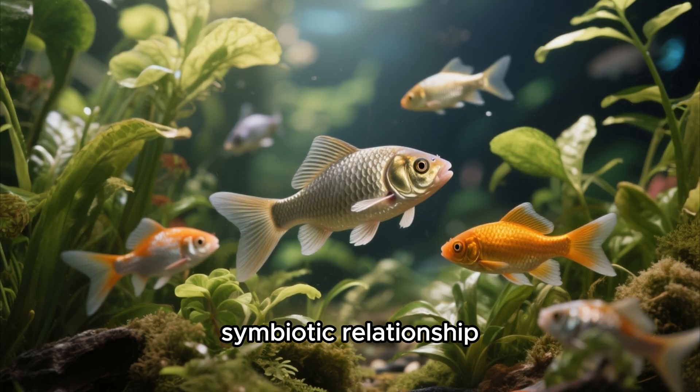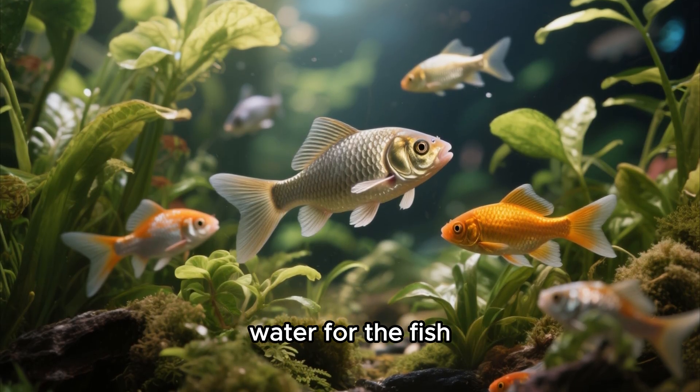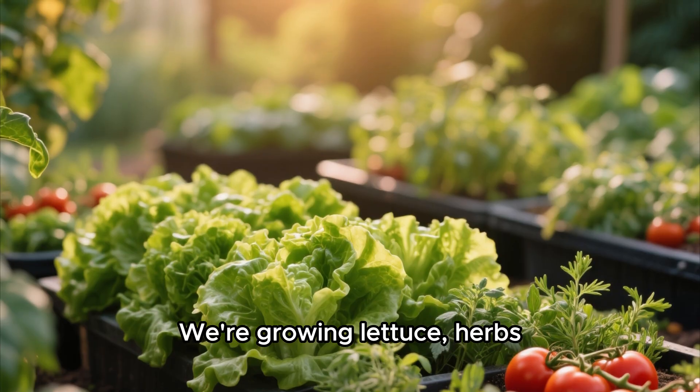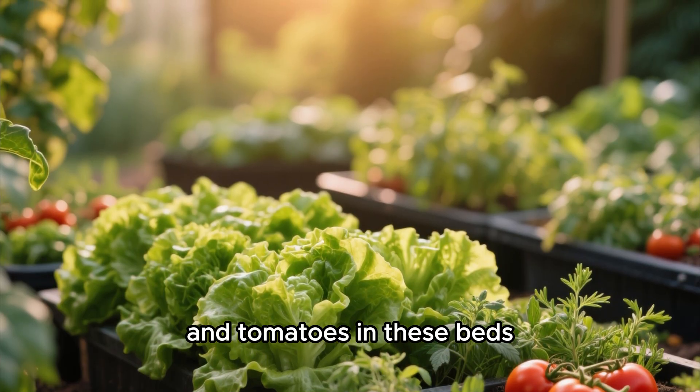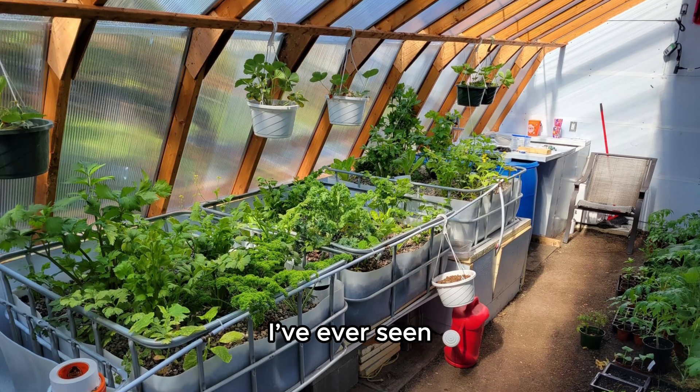It's a closed-loop, symbiotic relationship where the fish feed the plants, and the plants clean the water for the fish. We're growing lettuce, herbs, and tomatoes in these beds, and they are absolutely thriving. It's the most efficient and sustainable way to grow I've ever seen.